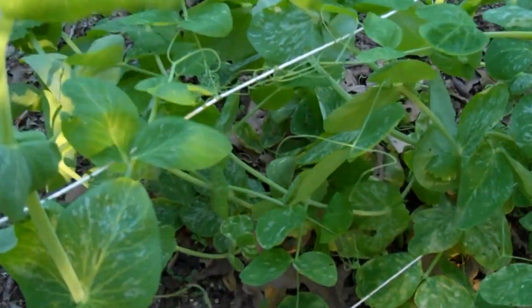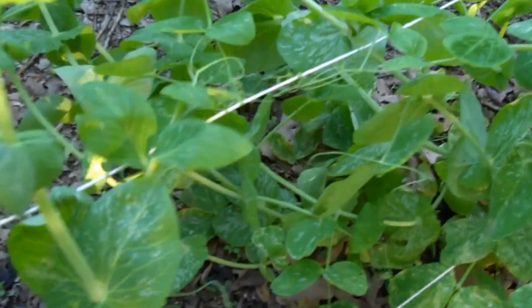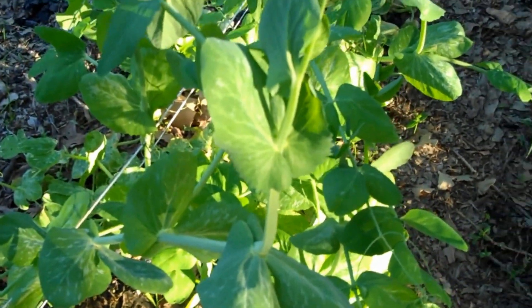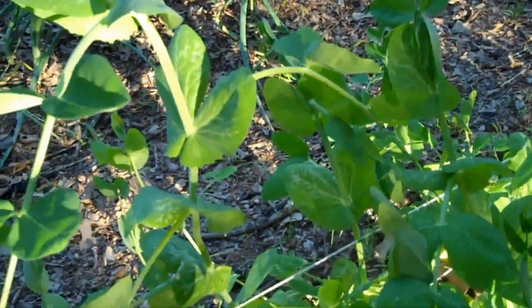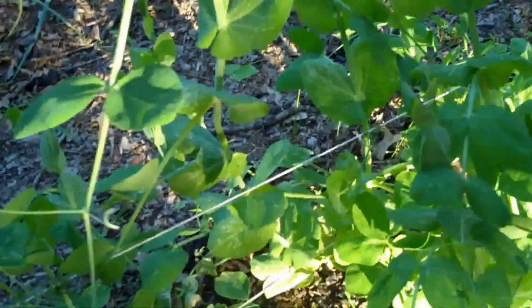...that they're actually weighing the string all the way down, which is supposed to provide support for them. Here's one really big green bean plant that has grown way, way higher than the top support string.